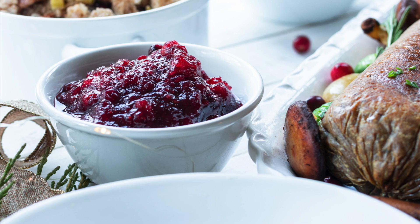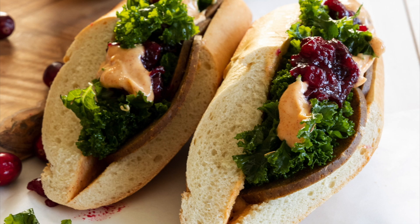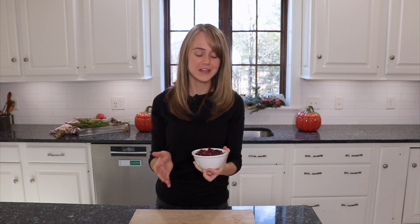The last thing we need before assembling this sandwich is some cranberry sauce. I have a recipe for cranberry sauce — I'll leave it down below — but you probably already have cranberry sauce in your fridge from Thanksgiving, so you can just use that.